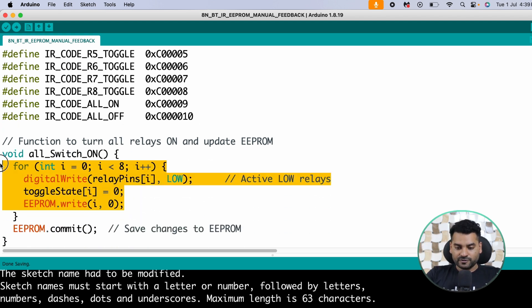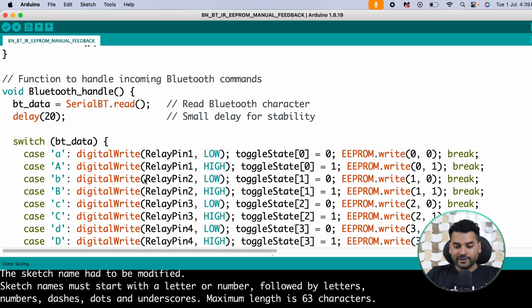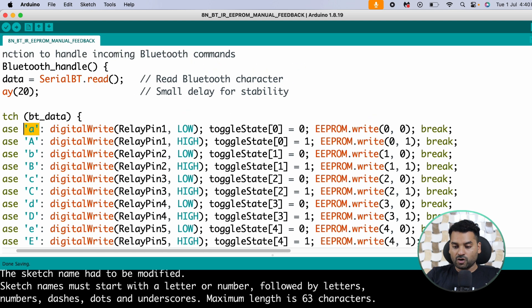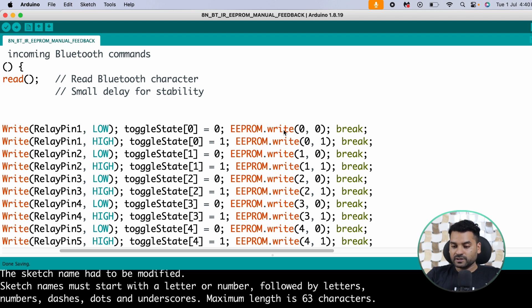There is a function to turn on all relays and a function to turn off all relays, writing all relay states to EEPROM using EEPROM.write(). Using EEPROM.commit() saves the changes. Then there is the Bluetooth handle function: it reads any incoming Bluetooth data, stores it in 'bt_data', and uses a switch-case statement — if the character is 'a' then relay 1 is turned off and toggleState is set to 0.